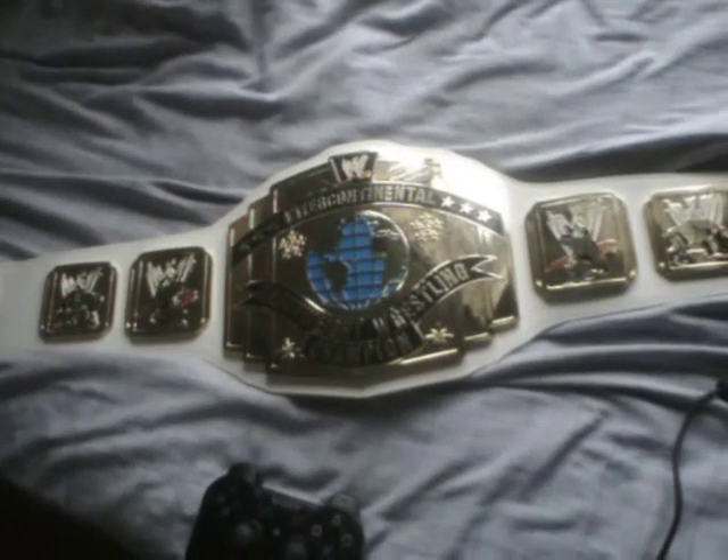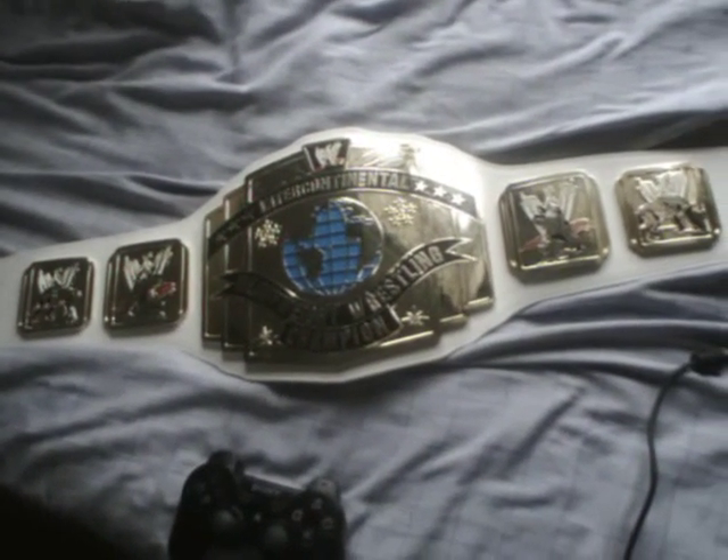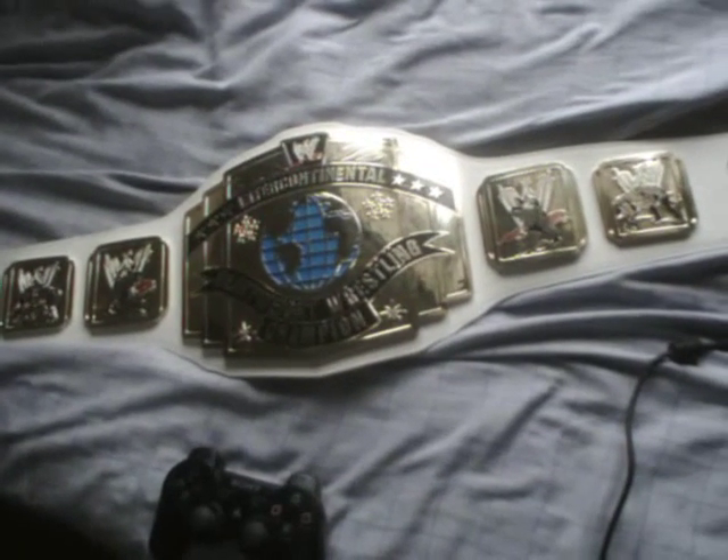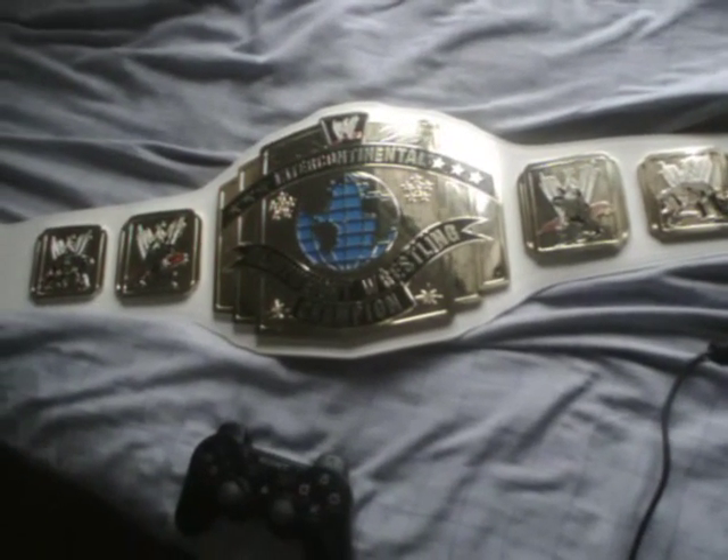Now I will stress this thing that I've got is a commemorative edition, and I will stress that again as I take you through the review of the WWE Intercontinental Championship Replica Commemorative Edition.